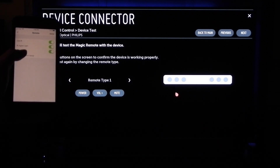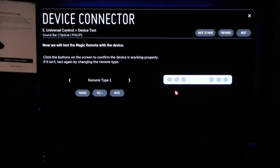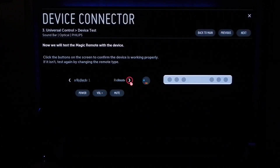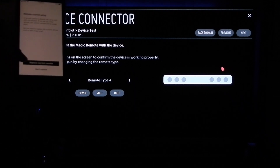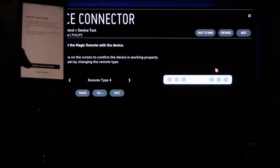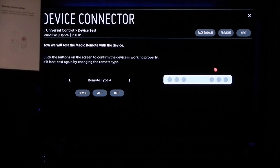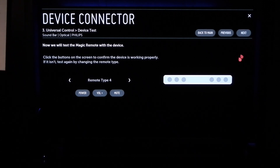The bottom choice is Remote Control Setup. Click on that and it's going to say 'Replace current remote.' Before I do that, I want to choose remote type 4 on the TV. Go ahead and push Replace Current Remote on the Sonos app, then push Continue on the remote control setup. It says hold the remote control, point it at your Playbar and press the volume plus button, so I'm pointing it at the TV and pressing volume plus.